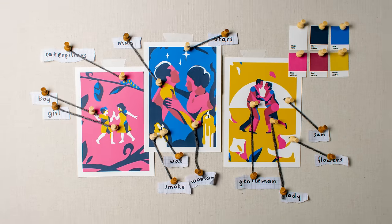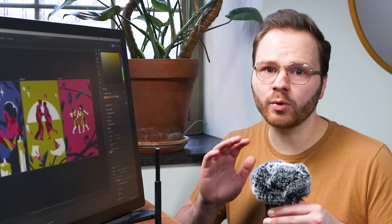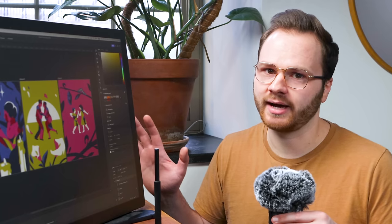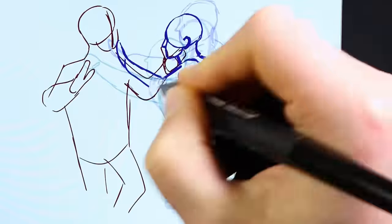Just looking at how many elements I have to animate is a little bit overwhelming, but ultimately the designs I came up with feel right emotionally, and I don't want to compromise the design by oversimplifying it. So I'm just going to go for it. The dance between the two characters is the most important part of the animation, so that's where I'm starting.